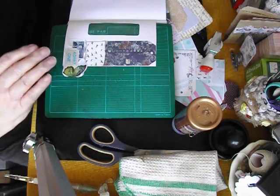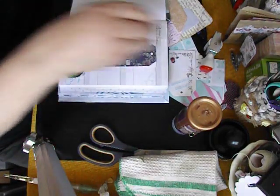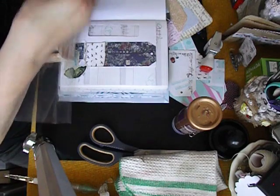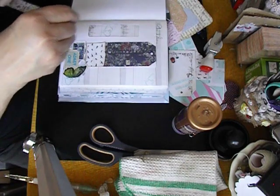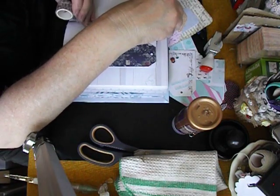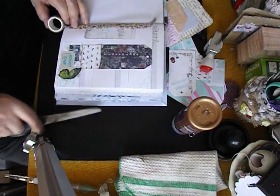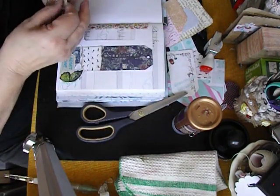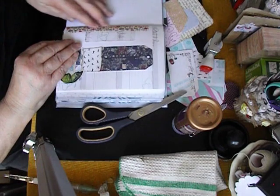That sits on there quite nicely. Okay, looking good so far. Now I think I might like some washi tape along this part. I keep my washi tape, some of it, on the table — this one is nice, it's got flowers on it, so let's use this one. I want to go from top to bottom on this side just because it's so pretty. It's not in the same color range but you know what, I'm not fussed about that.